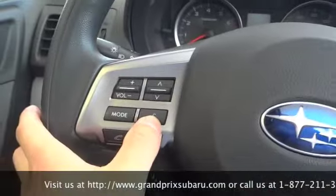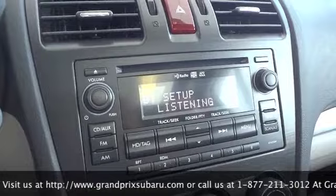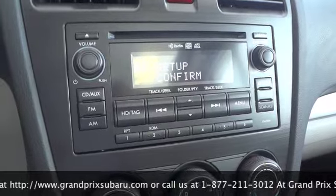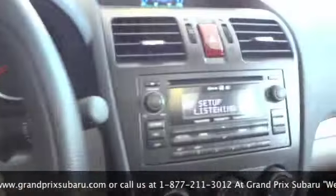I'm going to go ahead and push the talk switch, and for my cell phone I'll use "Adam's cell phone." I'll press this — Adam's cell phone. Push the talk switch and say confirm, otherwise say go back. Confirm.